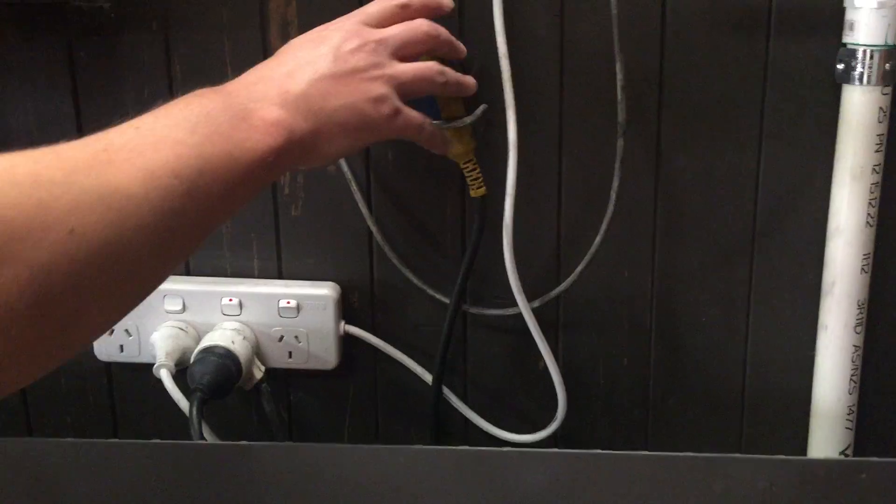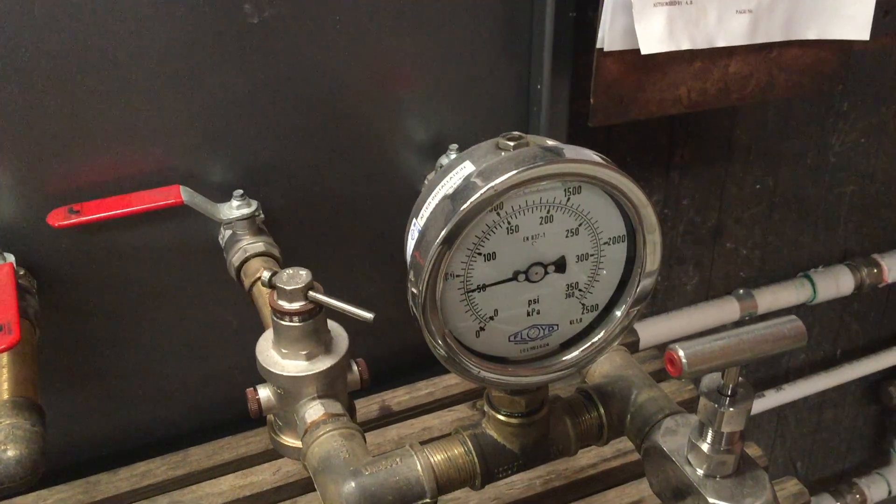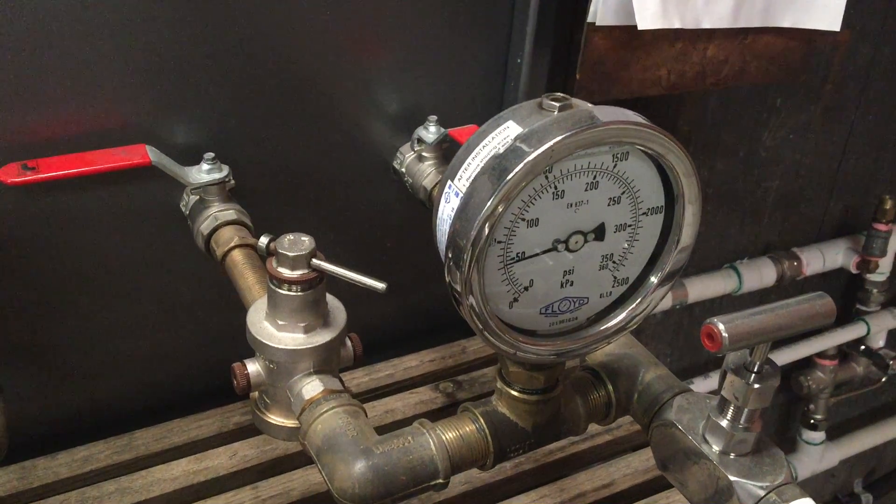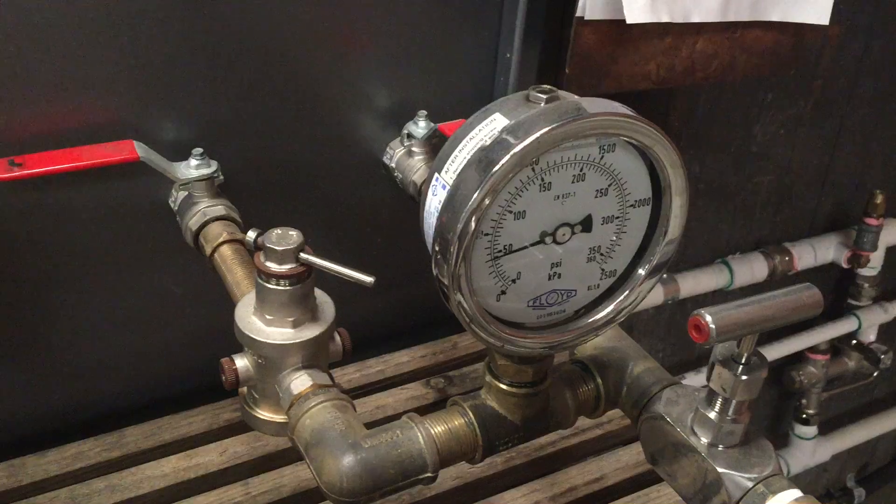Now if we shut the pump off, the pressure drops as it's now filling via the mains or town water.